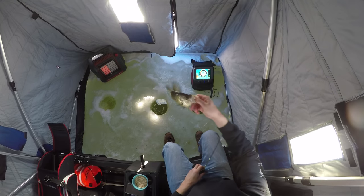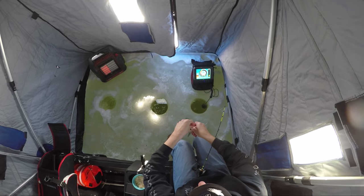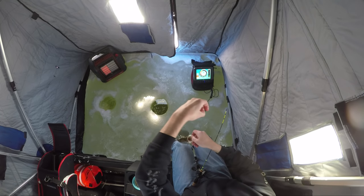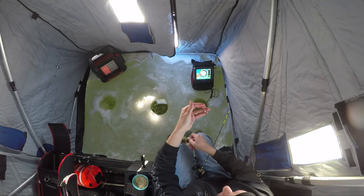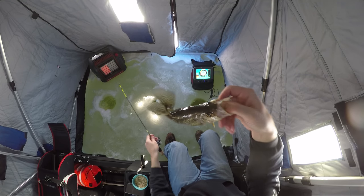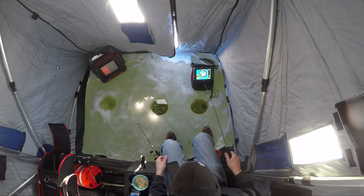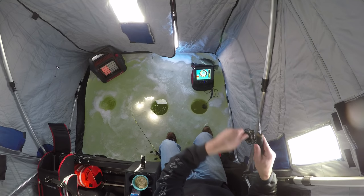I'm running five pound fluorocarbon on both. I got just a little 13 Fishing tungsten jig and a coconut crab, and that's what I'm going to target. Look at those. I almost got stuck coming in the entrance — I thought I'd park on the side of the hill. That was a bad idea.